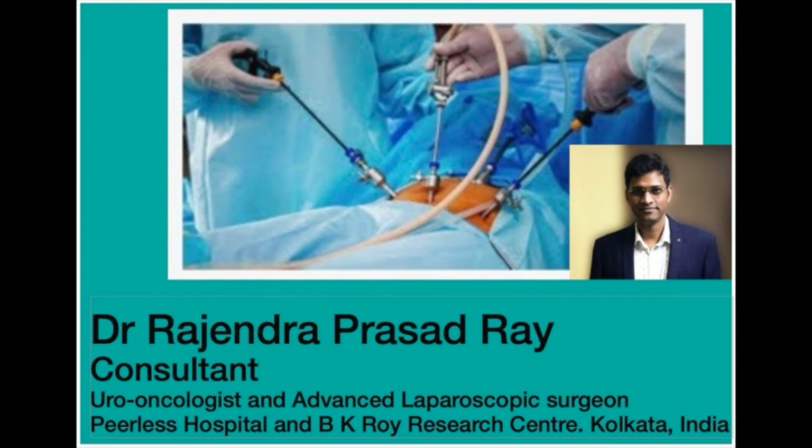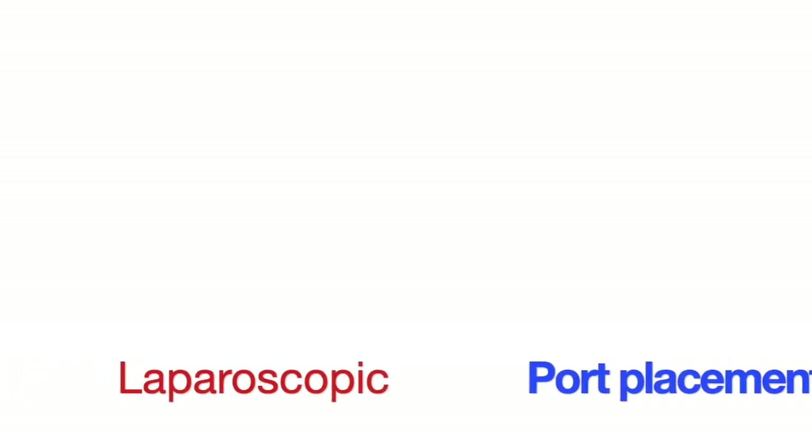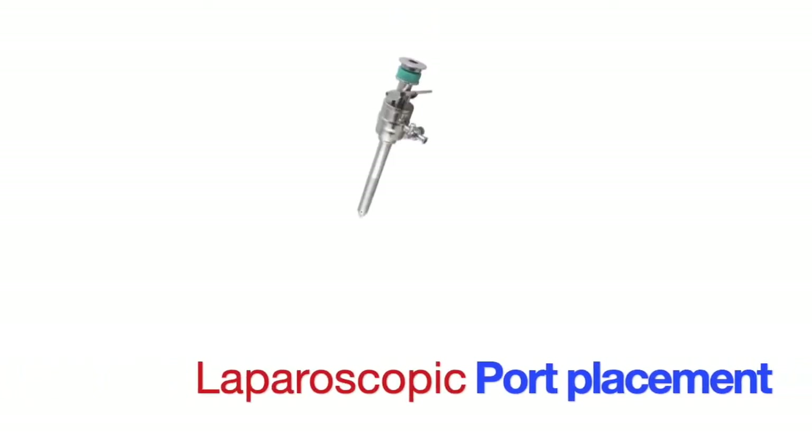Hello, my name is Dr. Rajanupasam Rai, Consultant Urologist, Uro-Oncologist and Advanced Laparoscopic Surgeon. Today I will be discussing laparoscopic port placement and its basic understanding.